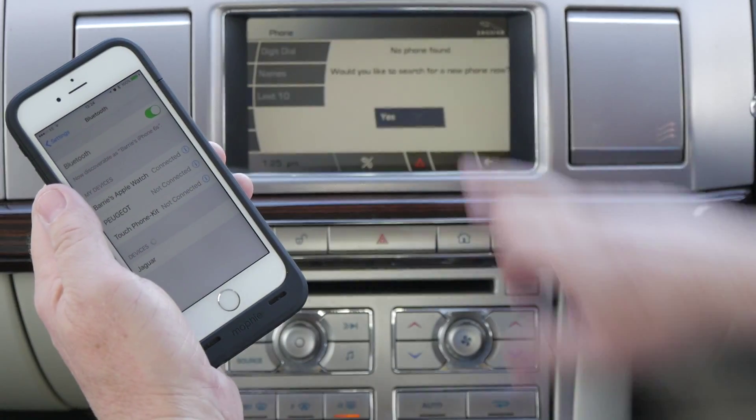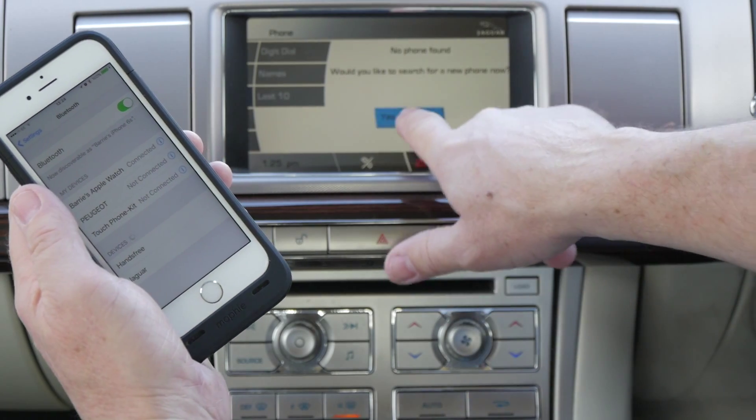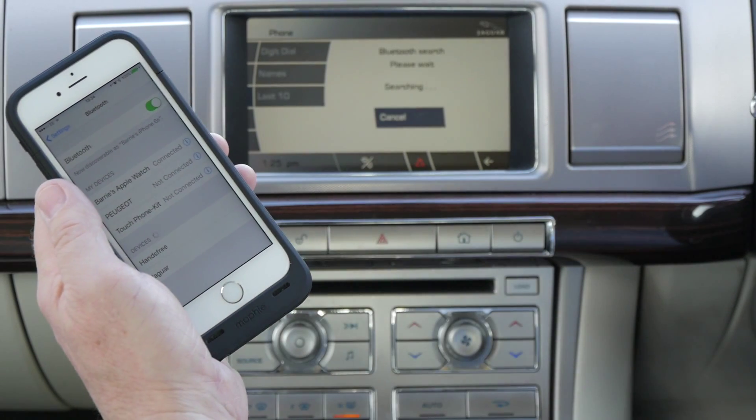Select phone — no phone found. Would you like to search for a new phone now? Yes, searching for a phone. It's already brought up Jaguar here.